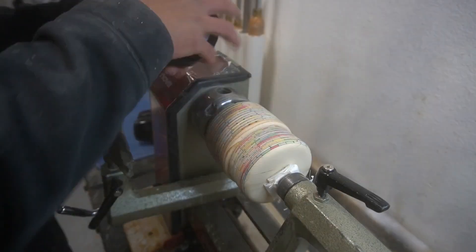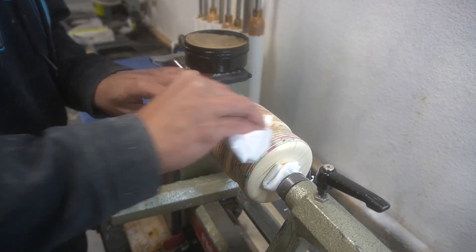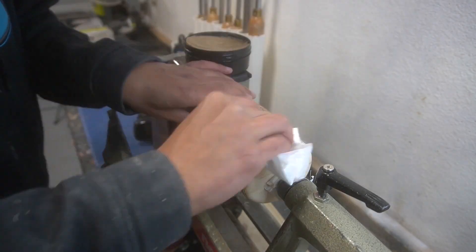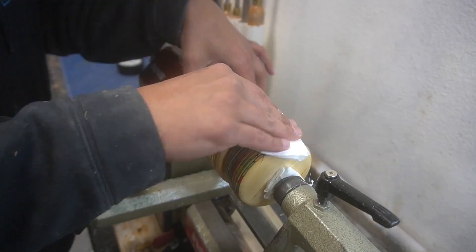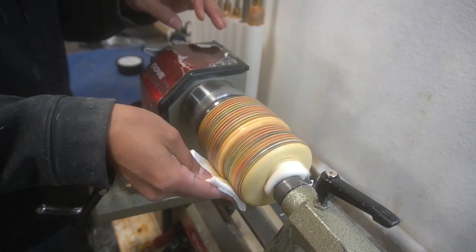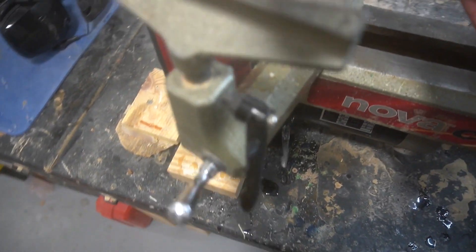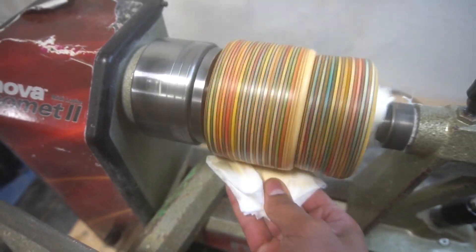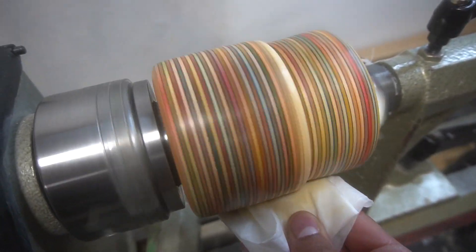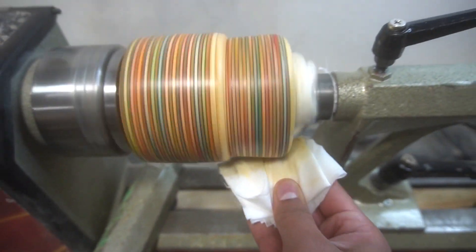Now we've got to clean that up, polish it, and then we'll be done. The vice grip is still going! Hit it with some Yorkshire Grit polish — I really like this stuff, I do recommend it. It took me like five years to literally start using it, I don't know why, but it's a pretty good polish and I really like how it helps out the wood grain. Then we came back and hit it with some Shellawax to give it a nice shine.